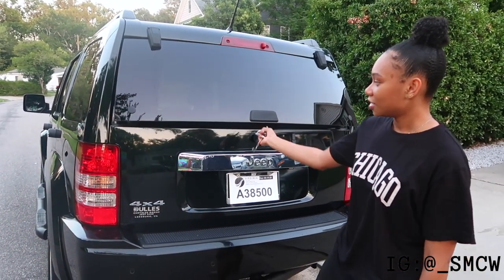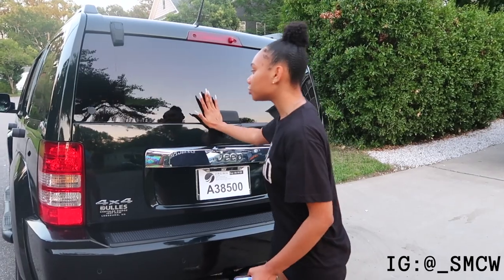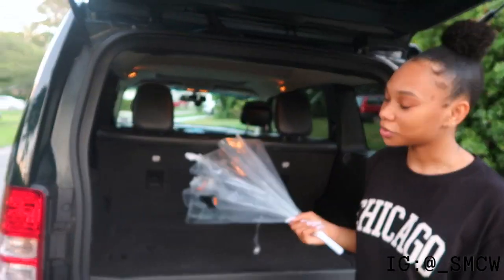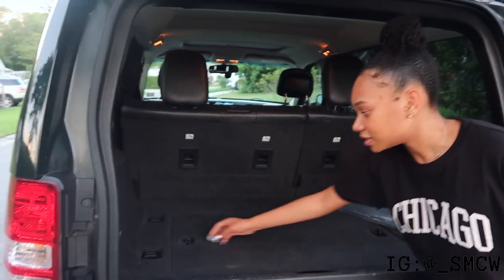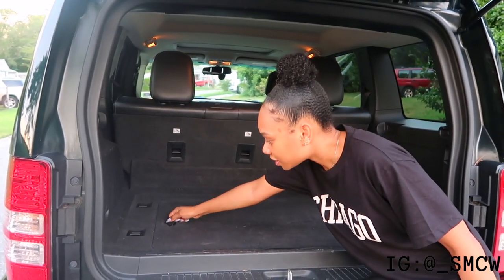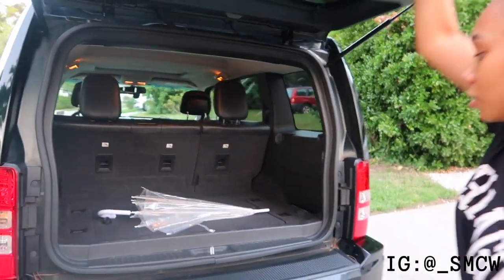One of the things I like about this trunk — if you hit this button right here twice, the window pops up. I really like this so you don't have to open your entire trunk; you just open the window. Super cute! And then you can open the actual trunk like this. What I have in my trunk right now is just an umbrella because you never know when it's gonna rain. Inside the trunk there are these compartments — if you unhook them there's storage underneath, though I haven't put anything under there yet.